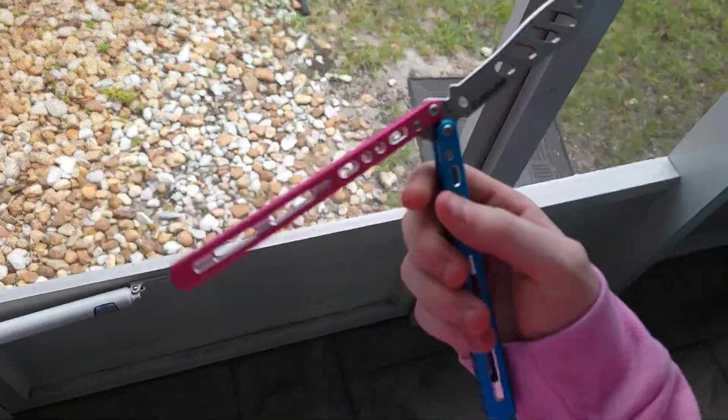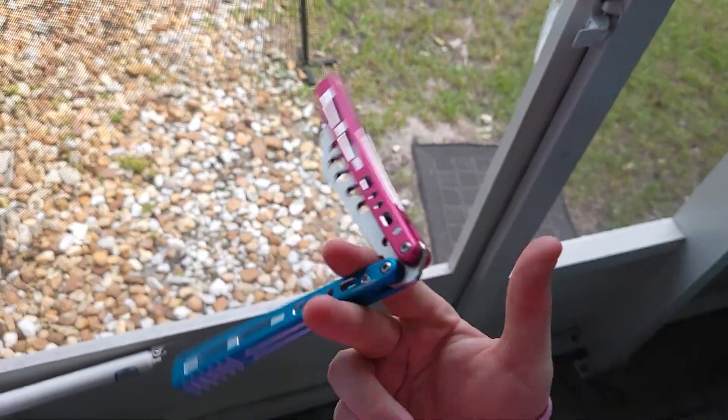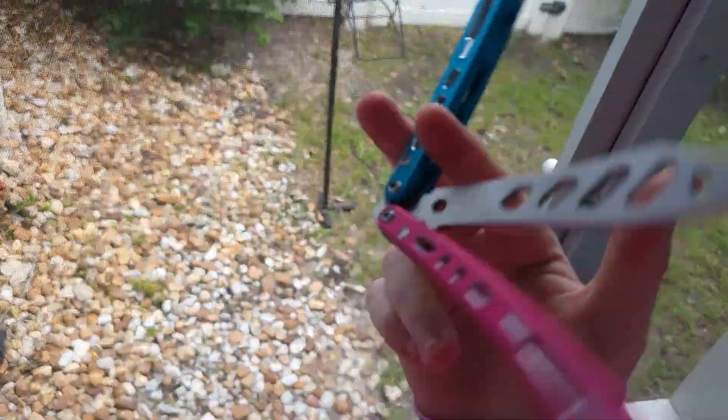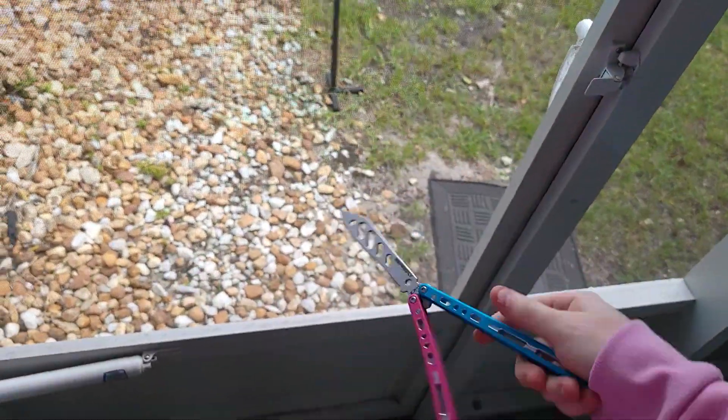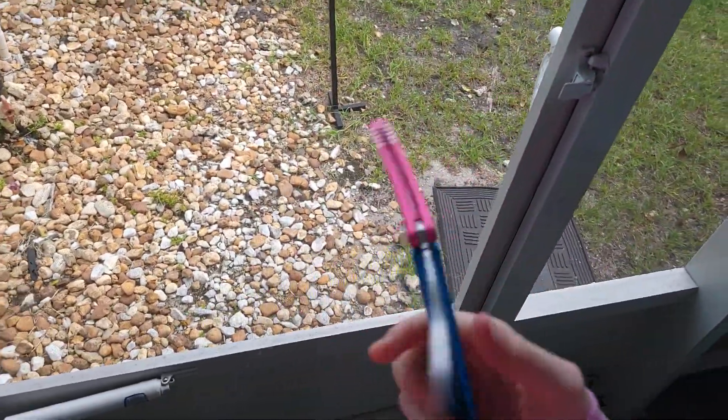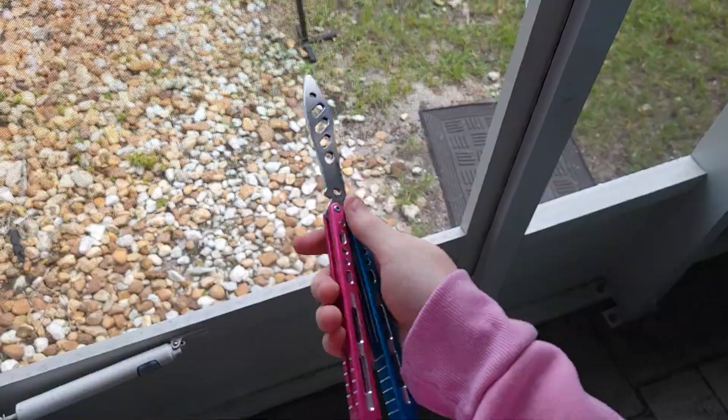Hey, what's up guys, it's Brennan here with Balisong Flipping. Hopefully everybody is enjoying their day — it's a Friday, it's a beautiful day. Anyway, I wanted to talk about balisongs and comfortability and favoritism.